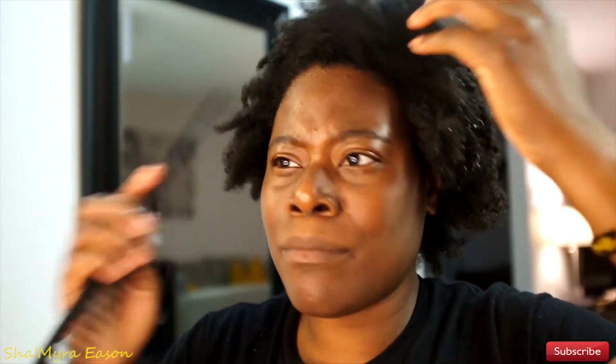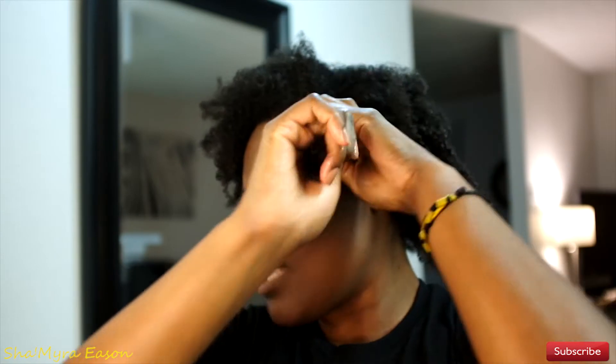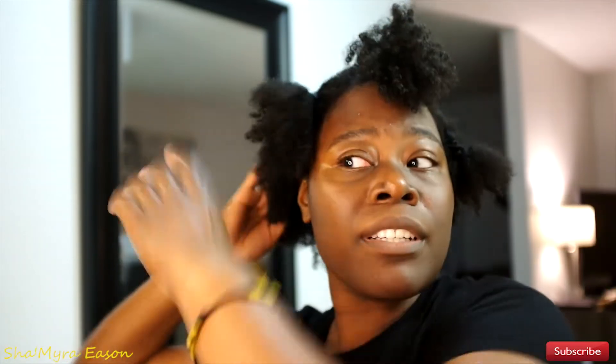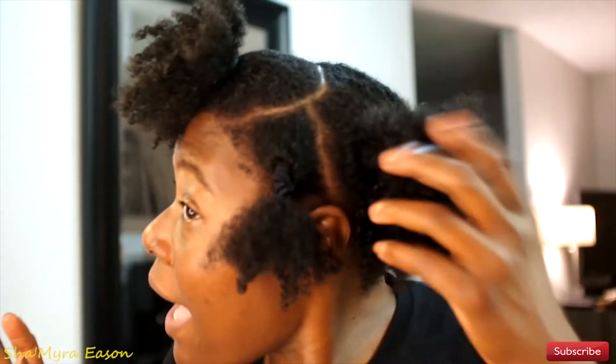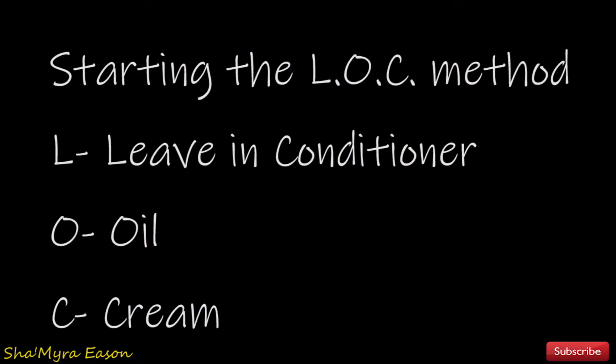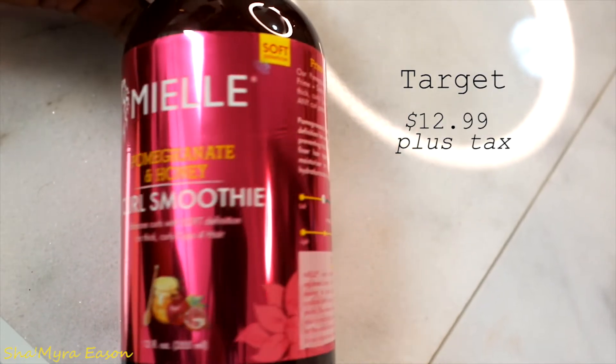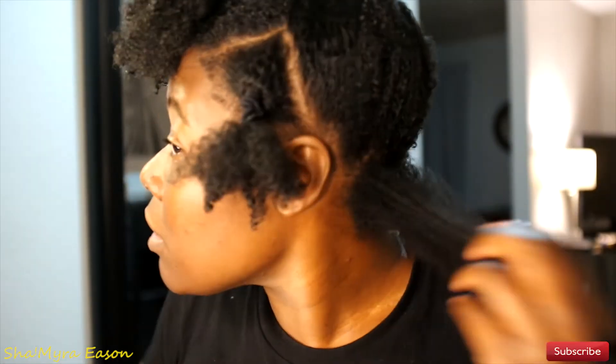I'm deciding which side I want to wear my part on — let's do this side. I thought I was going to part my hair in fours but I'm going to save some time. My hair is parted the way I want to wear it, with two puffs in the back. I start from the bottom and work my way up, front to back, bottom to top. I have my little section here and my detangler, which is my dupe Denman brush — yes, get it at your local beauty supply store.